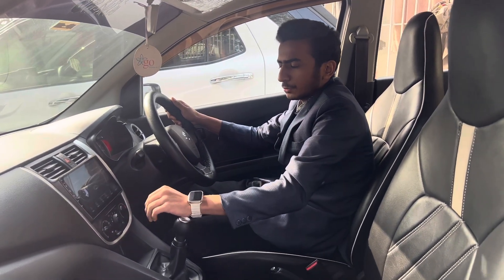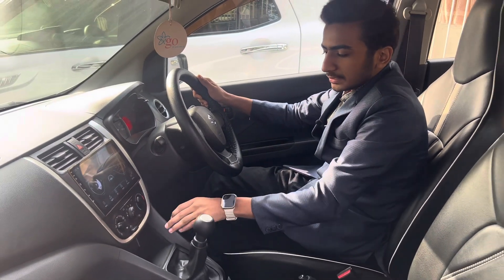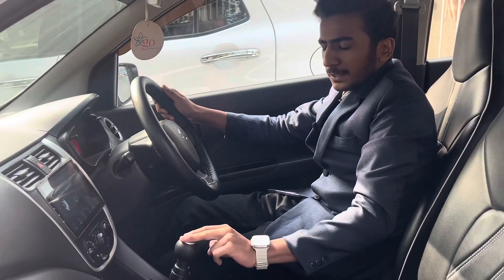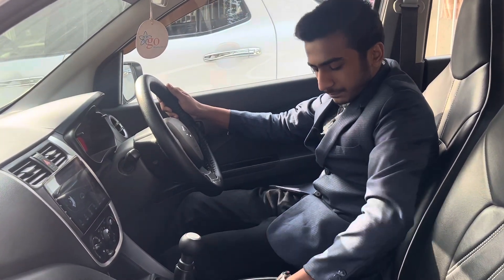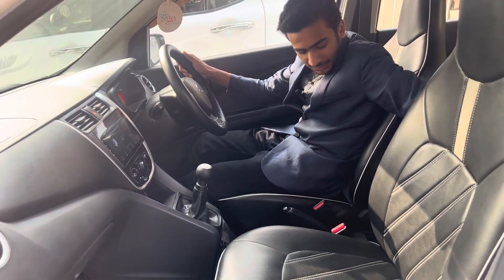There is Apple CarPlay and Android Auto support, and the response is also good. There are AC controls and a little storage space with a charging port. There is a 5-speed manual transmission gearbox, a handle box, two cup holders, and a manual handbrake with a tablet holder.